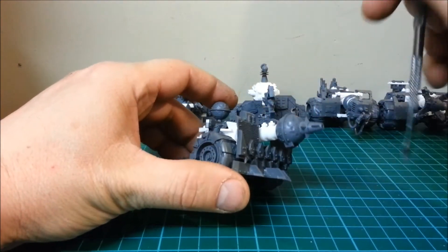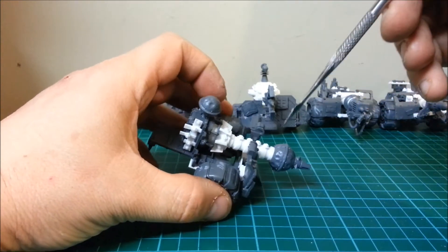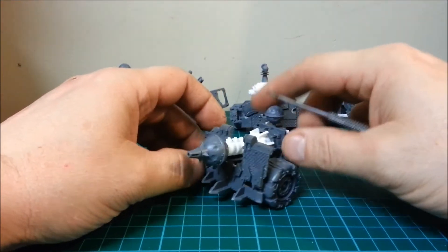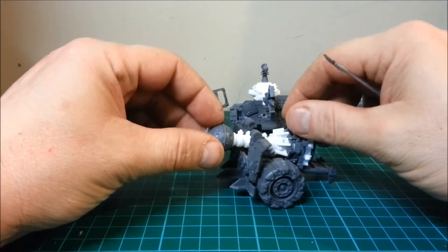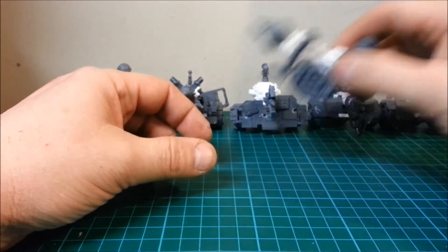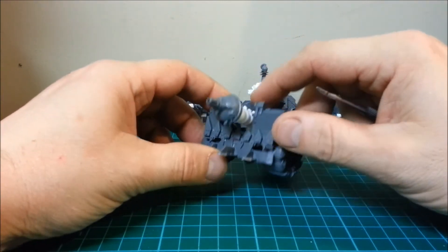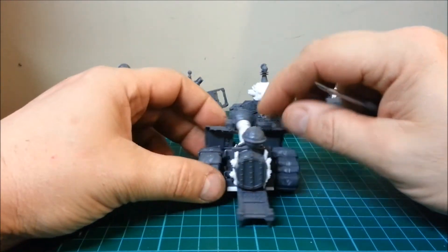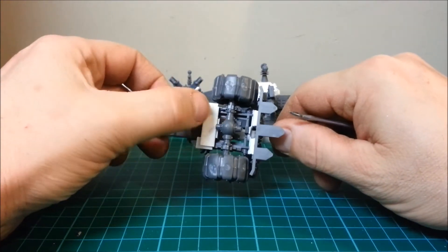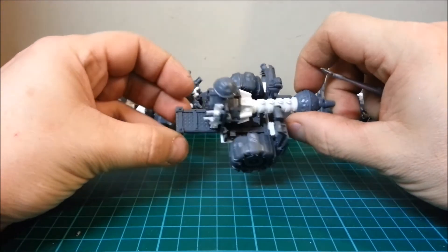I've used a little bit of plastic card in here for the support of these two parts of the truck — it just makes it a stronger model. These models are going to be constantly picked up, put down, packed away, and brought out again, so they've got to be fairly strong. I've seen some models that don't look strong at all, but these are. I've put plastic card as a support for the base as well.